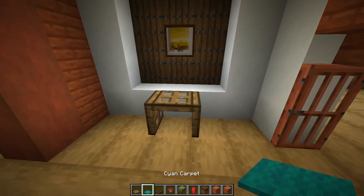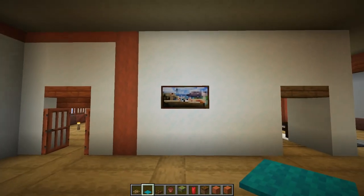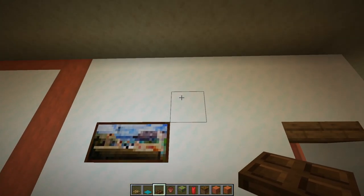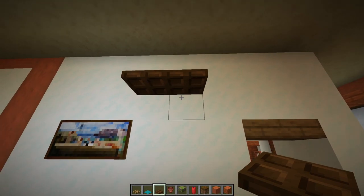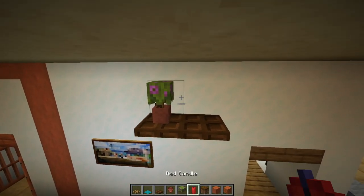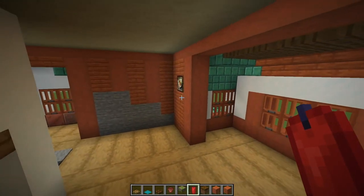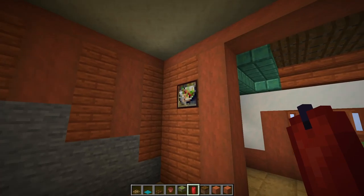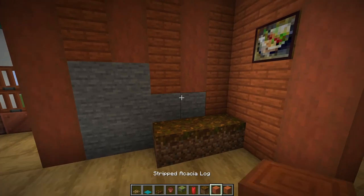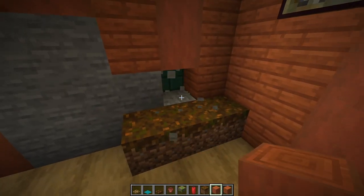Come over to this painting — just in front, put an oak trapdoor with oak trapdoors each side, then hold shift and place cyan carpet on top. Look diagonally up at the next painting and against that block place two dark oak trapdoors. Add a flower pot with a flowering azalea and three red candles.